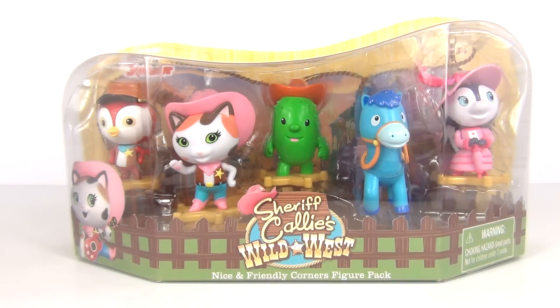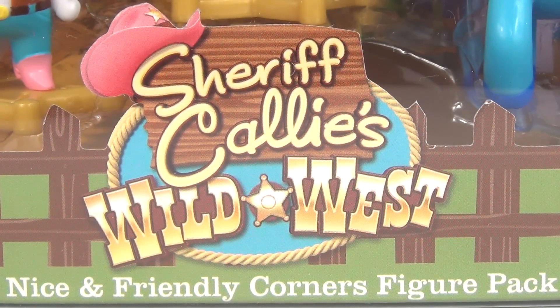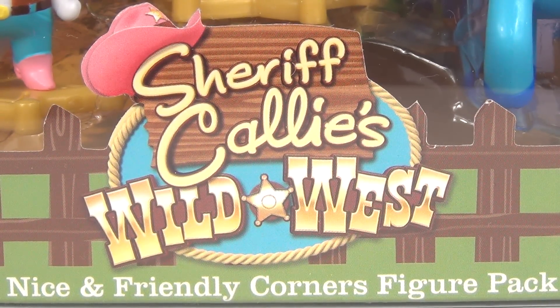Hey Toy Fans, welcome to Toy Review TV. This time from Disney Junior's Sheriff Cali's Wild West, we have the nice and friendly Corners figure pack.